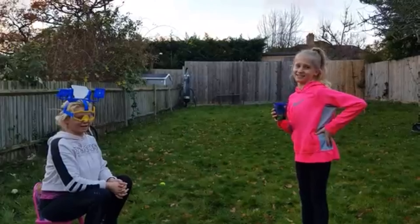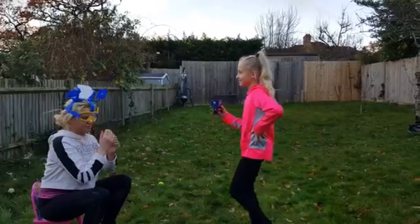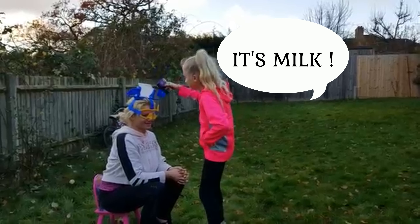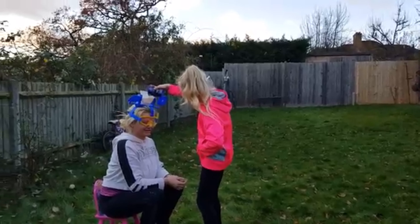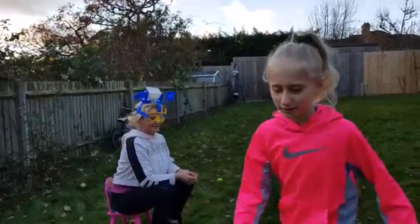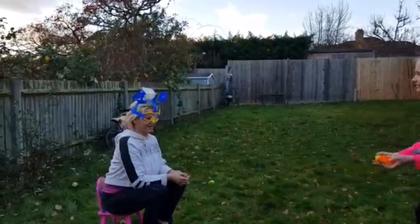Alright guys, I'm ready! It's okay, now I'm ready for the water. Oh okay, let's get that in — lovely! Now let's get all the balls. Nice. Are you ready?